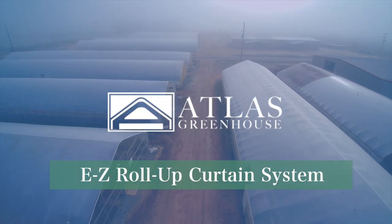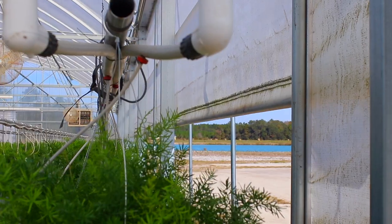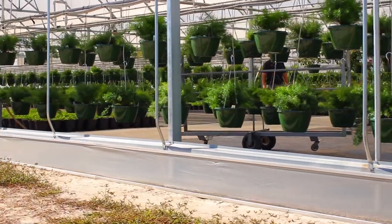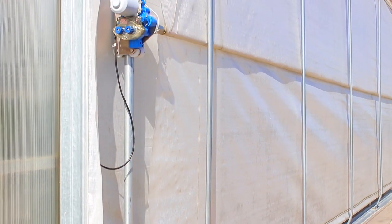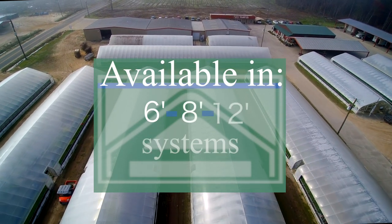Atlas EZ Roll-Up Curtain System provides efficient all-weather control and natural ventilation in your greenhouse. This unique curtain system is designed not only to fit your Atlas greenhouse structure, but can be retrofitted to many other structures. Available in 6, 8, and 12-foot systems.